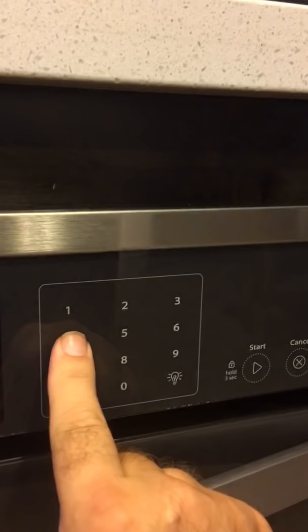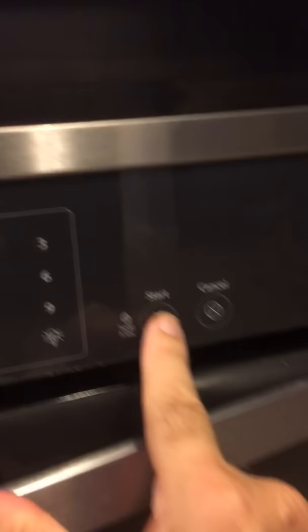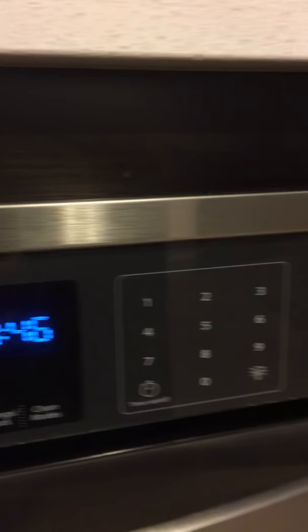Put in 4:46 and press start, just like it says there. Your time is set — it's now 4:46 and you're back on standard time. Happy daylight saving's over, and have a great day!